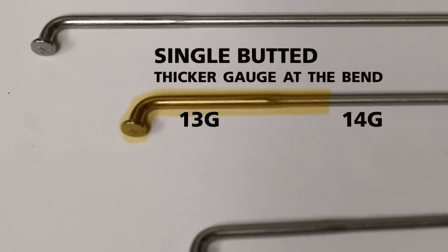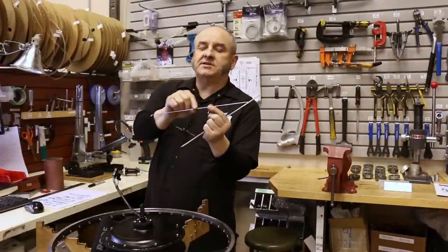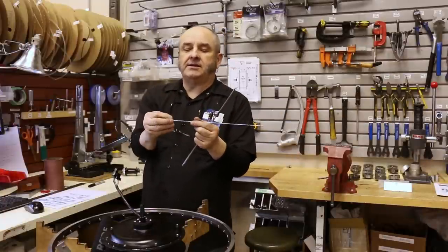Here are the spokes that we use here at Grin. These are single butted spokes, so-called because the spoke is a continuous size to here and a large thick end.